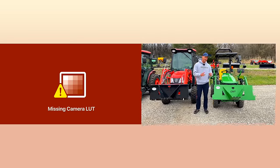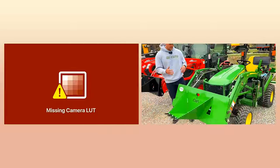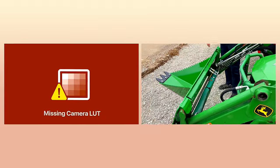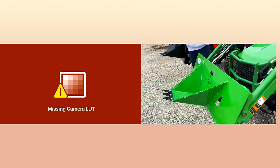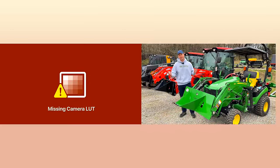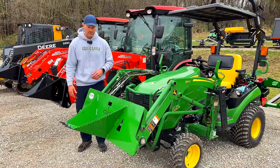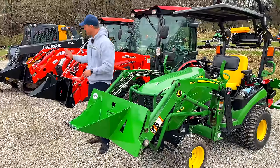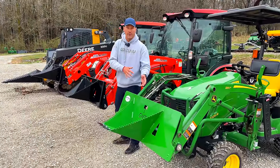Exciting update — we've switched colors. We did this with our forks too. We had some limited edition releases that were really popular, but then folks kept asking when we'd get more green ones. So we just switched them all to green. The JDQA are green now. Don't worry if you have a Coyote or Kubota — those are still black. All the SSQA are black; the JDQA are green.